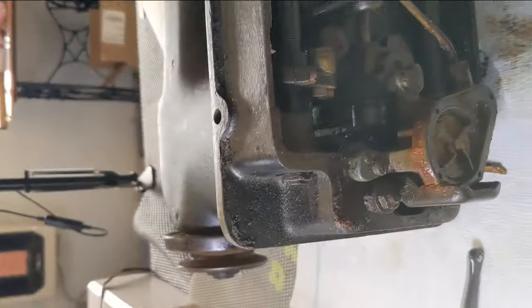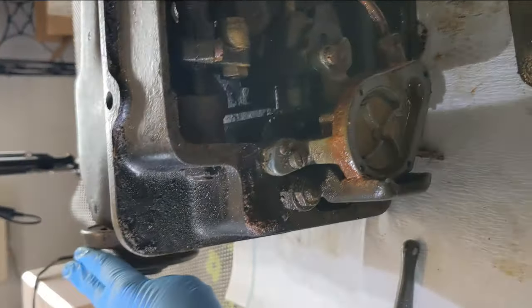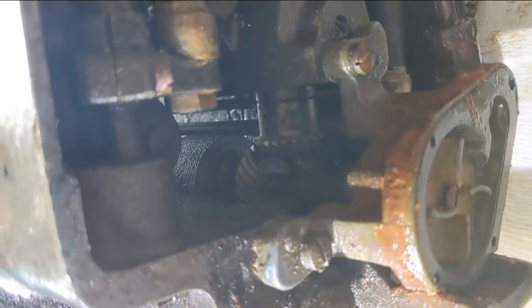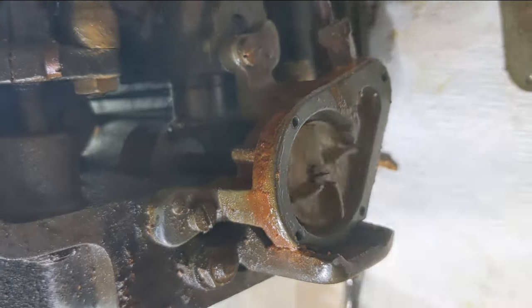I wanted to show you — I just tipped it up and put the machine on my wooden block up there so that it's off the ground. And look — when I turn this hand wheel, you can see the little impeller move. And that is directly from all of those gears moving. So that's how it works — pretty slick.